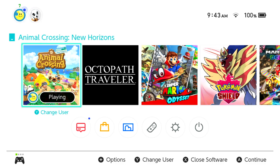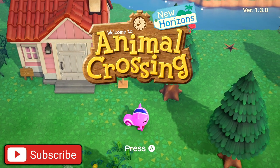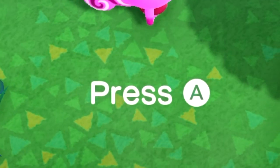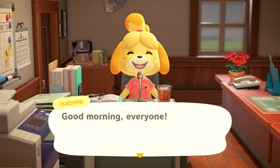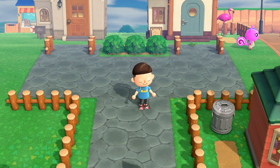With that out of the way, you're going to want to launch the game. If it's your first time launching after the update you should see this screen right here, and once you get onto the title screen you can just spam through the dialogue — let's be honest, Isabelle is kind of a loser.